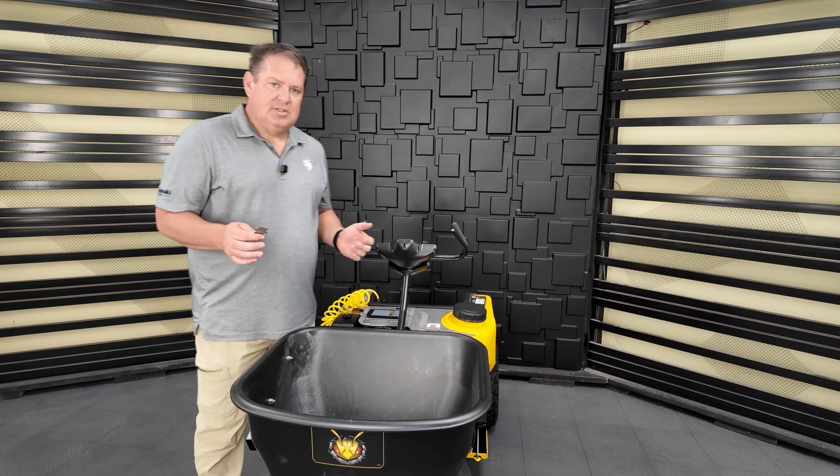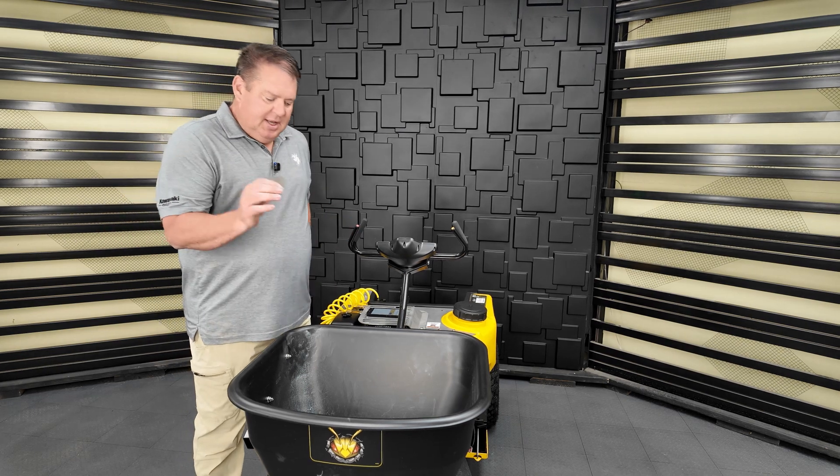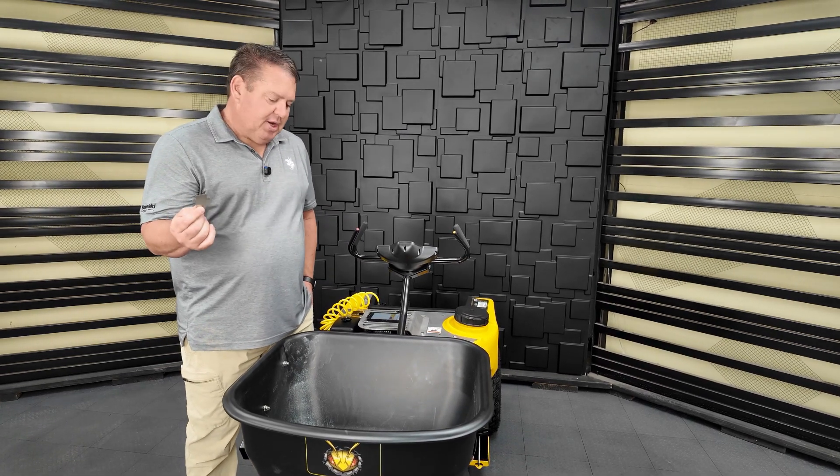The first thing you do in the calibration process, or even setting up any machine, is set up the min and max position. Use the feeler gauge that came with your calibration kit.